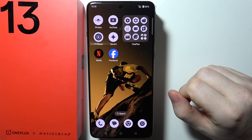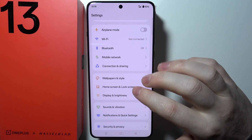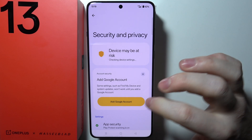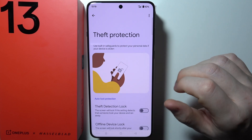To set up the theft protection on OnePlus 13, first we need to open Settings on our device. When we scroll down we can find Security and Privacy options, and when you scroll down even more there's the Device Unlock. Select that and then move to Theft Protection.